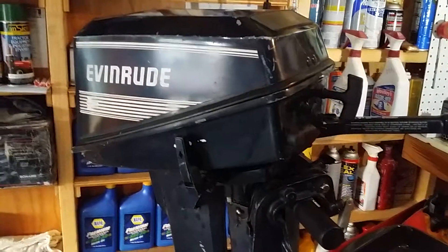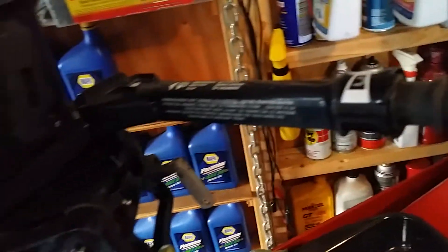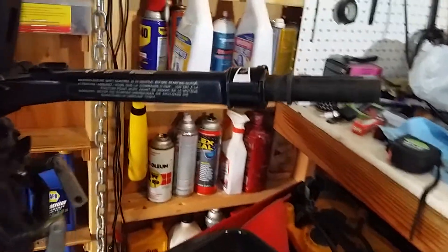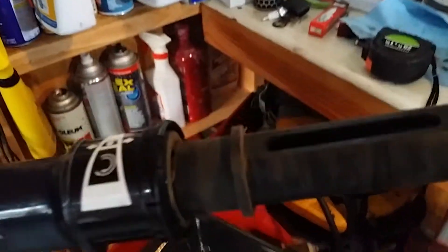Good day YouTube, it's Friday August 11th 2017. Today's video is about the rebuild of the twist throttle on the tiller handle on a 1990 Evinrude 6 horsepower twin I bought a week or so ago. This thing had some runnability issues. The twist handle didn't seem quite right - it worked but not like new. The propeller was also very loose, so I ordered the proper propeller. Today we're doing a video on the twist handle throttle control on the tiller.